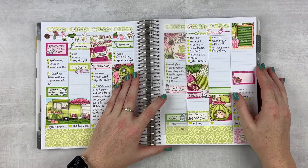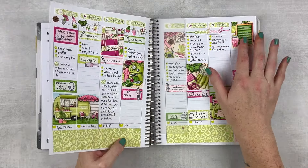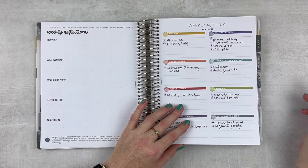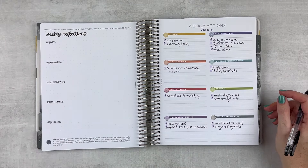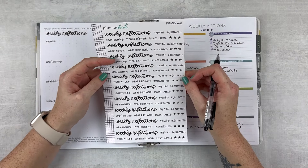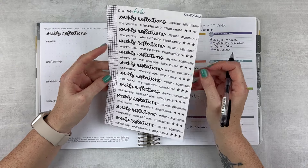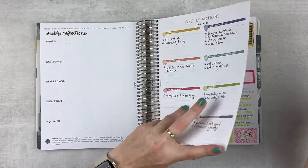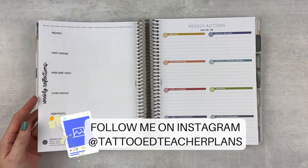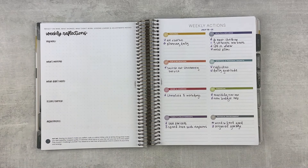So here's the current week. I haven't finished it because I need to add some pictures, but we can go ahead and reflect and write some weekly actions. I already have my stickers set up. These are from Planner Kate, so they are 6XXA-12. I went ahead and did it for the whole month because if the stickers are there, I have realized I will do my reflections — I don't know what that's about, but it works, so we're doing it.